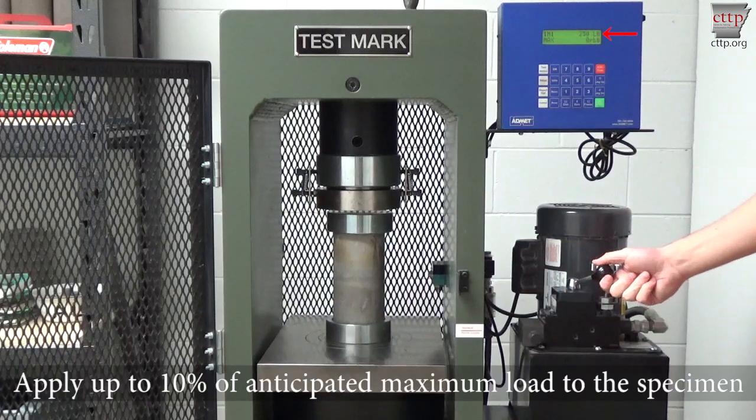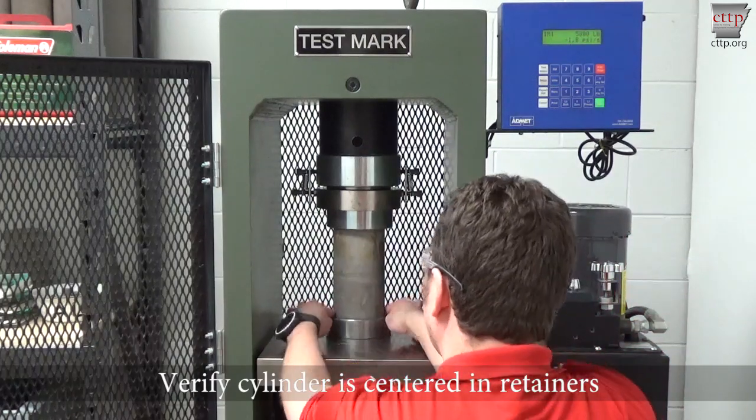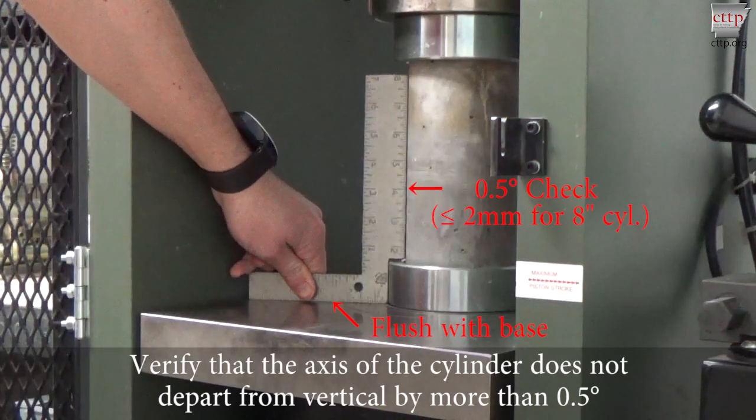Apply up to 10% of the anticipated maximum load to the specimen. Verify that the cylinder is still centered within the retainers and that the axis of the cylinder does not depart from vertical by more than 0.5 degrees as shown.